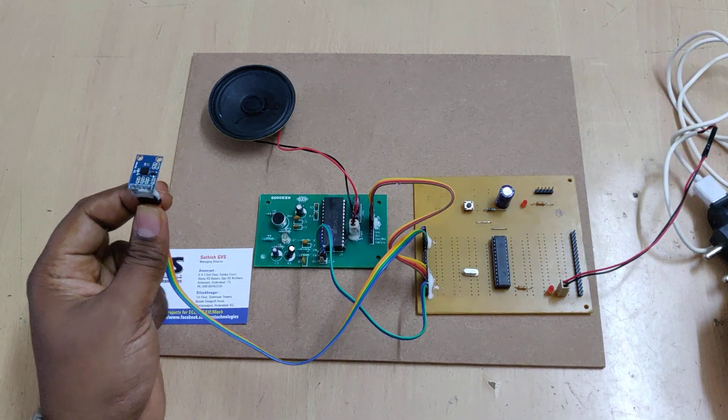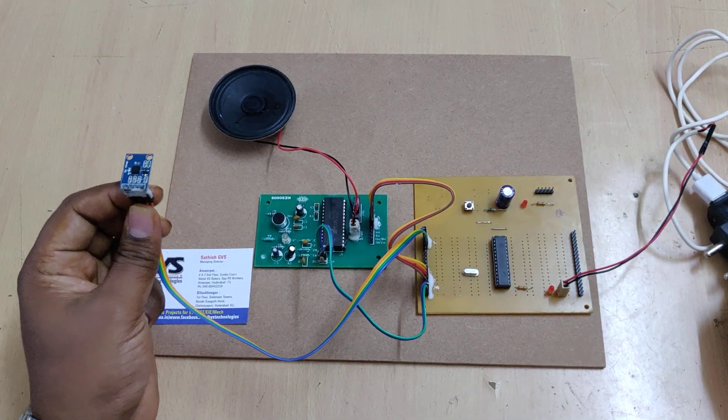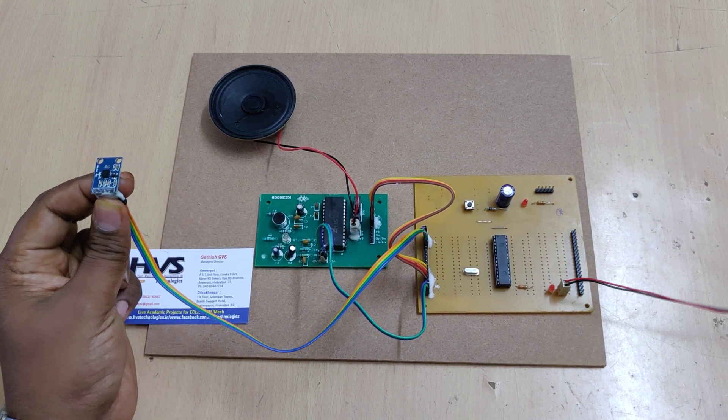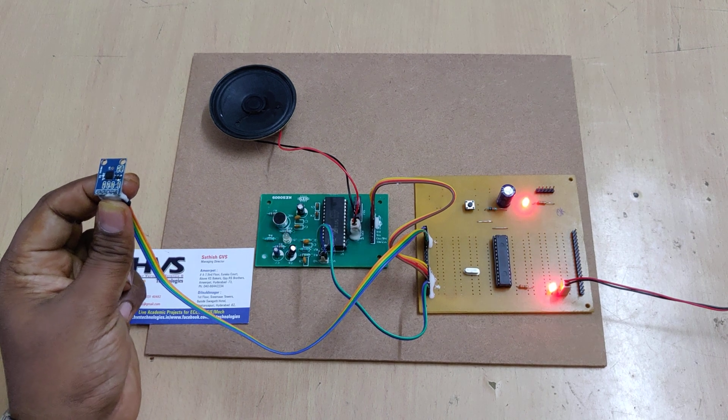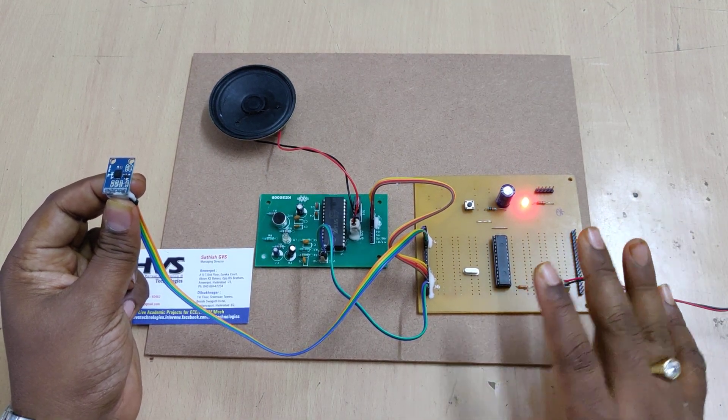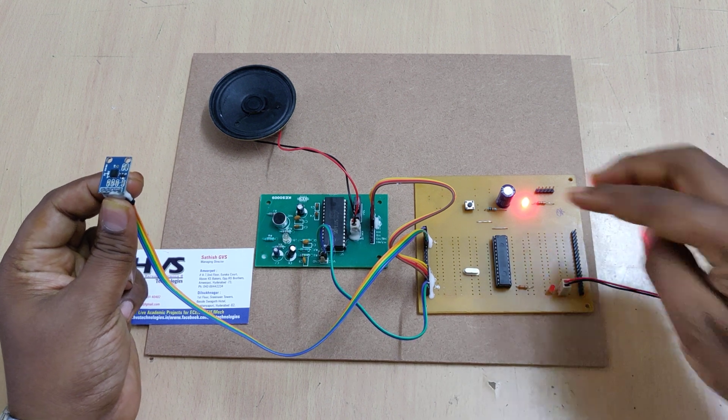Let us see the demonstration. When we apply power supply, hold the MEMS sensor in your hand or on any body part in a neutral position, parallel to the earth. On powering up, the LED will blink on and off two times, indicating the program has been initialized.